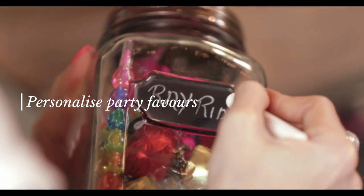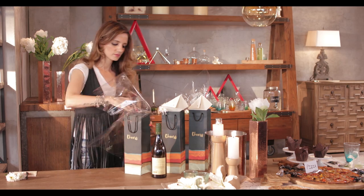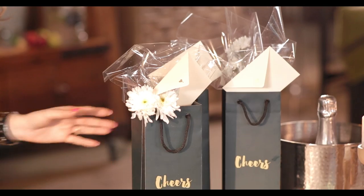Old or young, everyone loves gifts. Your gifts don't have to be expensive but just thoughtful — something with their names written on it and a little personalized note. All this adds a lot of finesse to your entire party.